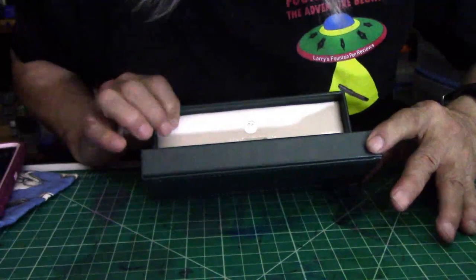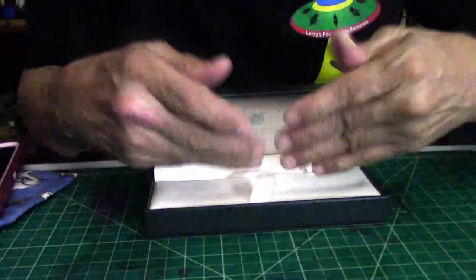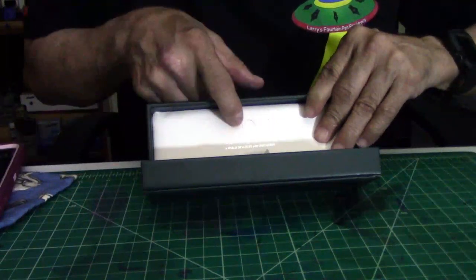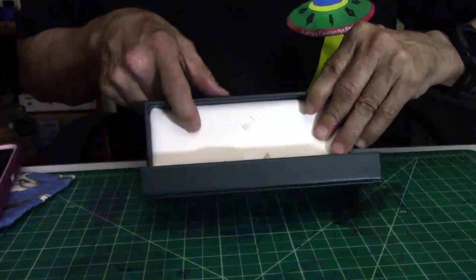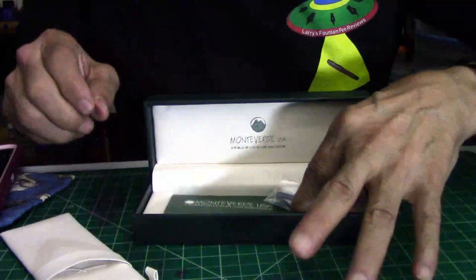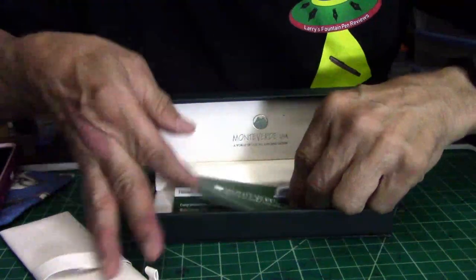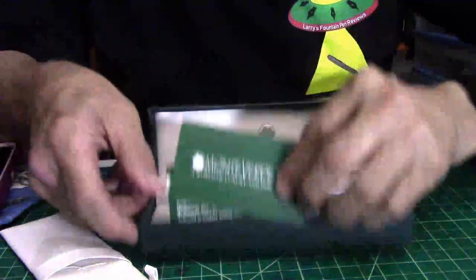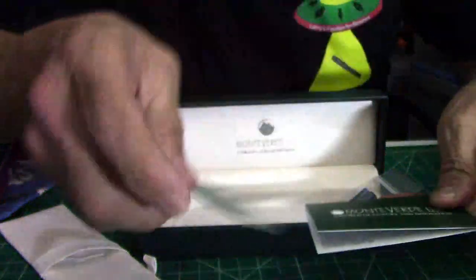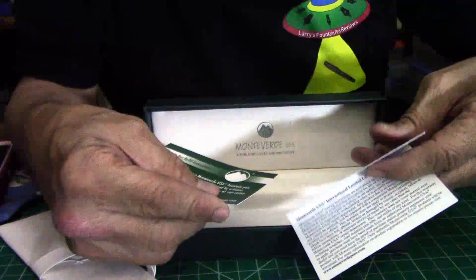Let's open this up and see what's inside. It sits on a nice cushion to keep the pen safe. On the inside back it does have, again, the logo in Monteverde. And flipping this up, it does come with not one but two cartridges, plus the little booklets about the pen — instructions, warranties, all that good stuff you need to know.